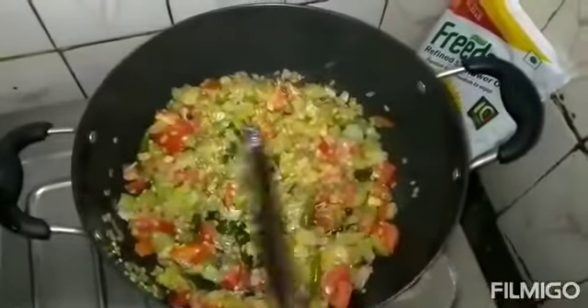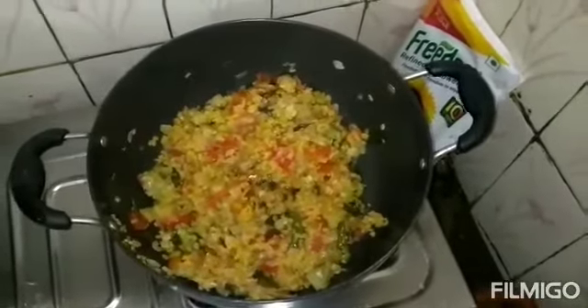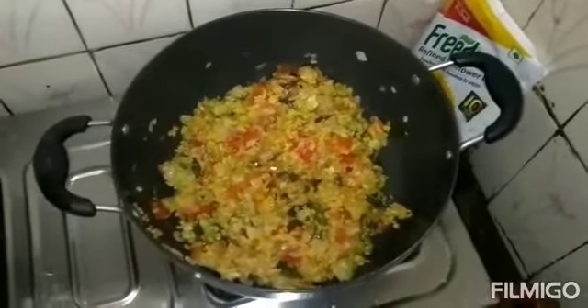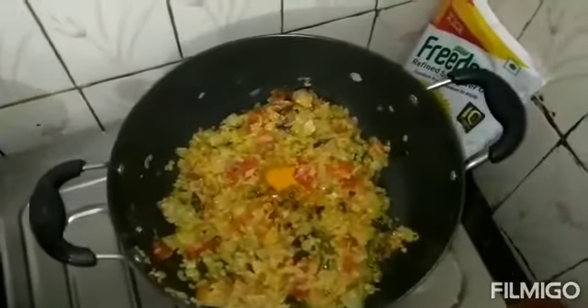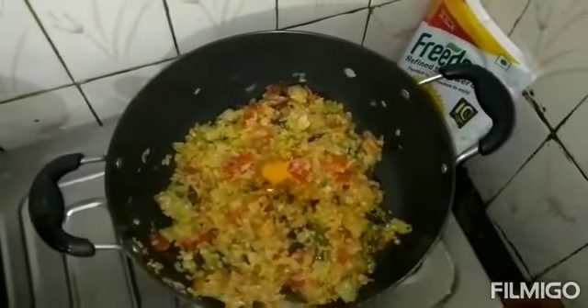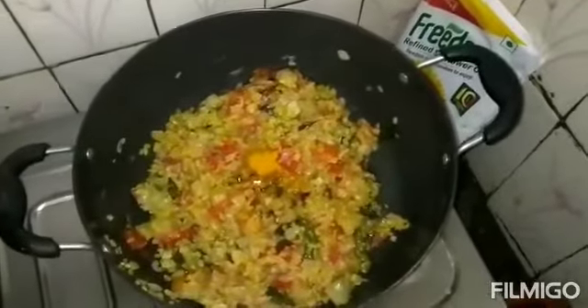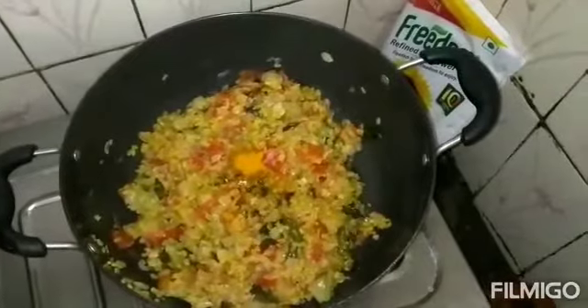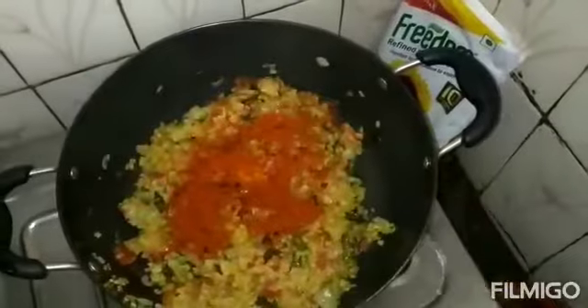Now I'm going to put it in. Half a tablespoon — and it's spicy. Let's mix it in.